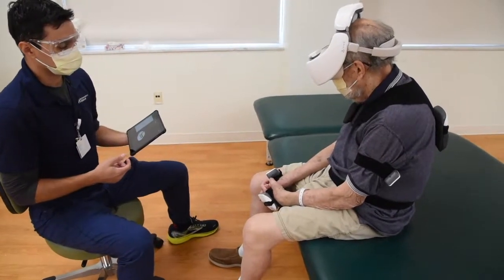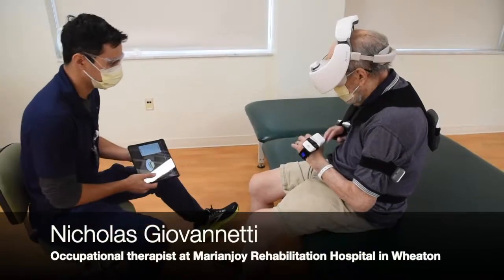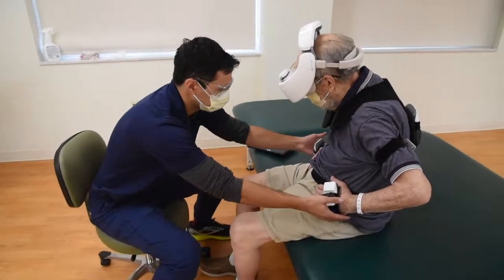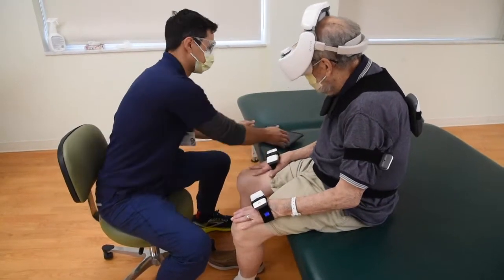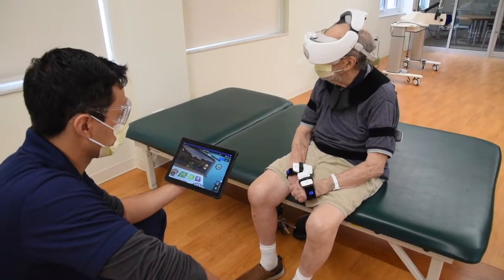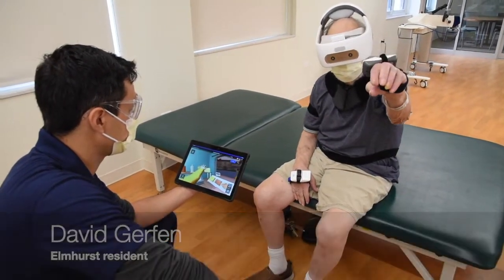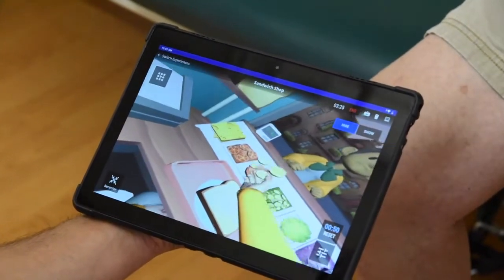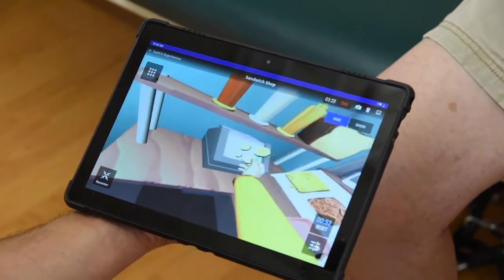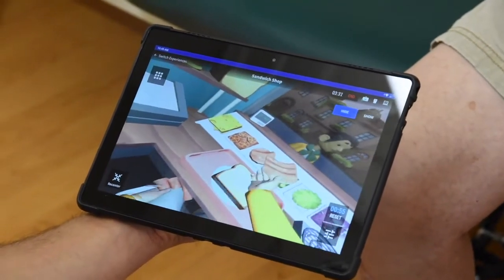So we're going to do that food truck one first. If you could put your hands on your thighs there, just like so. And sit up nice and tall. So there's your order: bread, tomato, cheese, bread. So reach on over, grab it, stick it on the tray. And then stuff that's over to your right, use your right hand to reach.